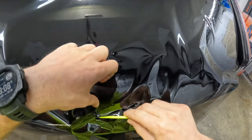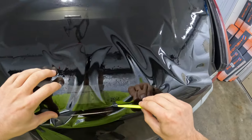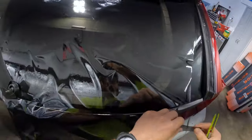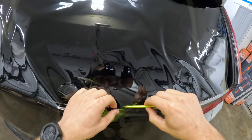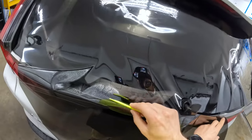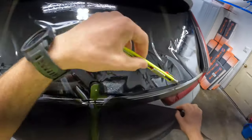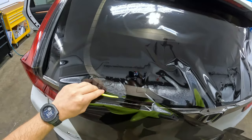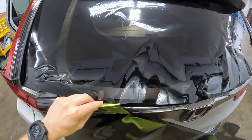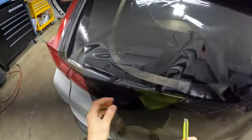Can't cut butter with this thing. This would be an easy car to use the Sharpie method on if you had a peel board and everything. Let's cut it in half. Like, blades just aren't what they used to be, let me tell you that much.